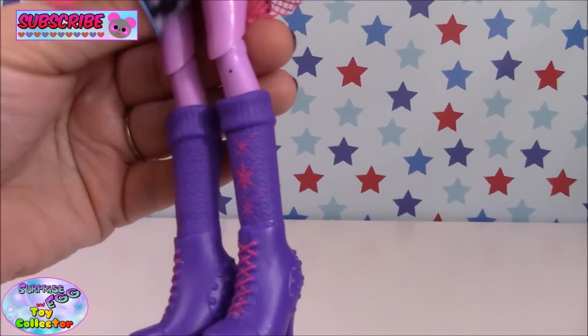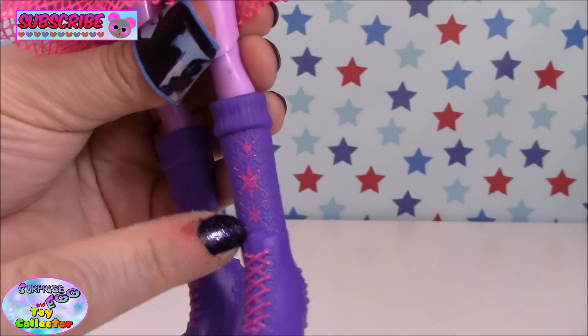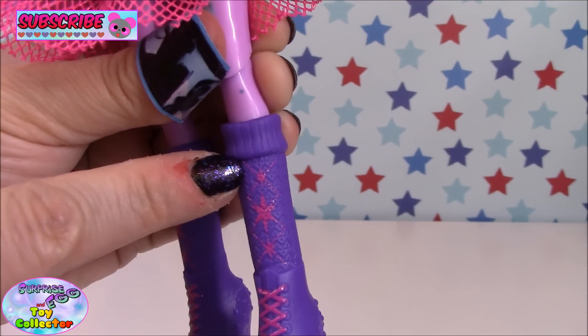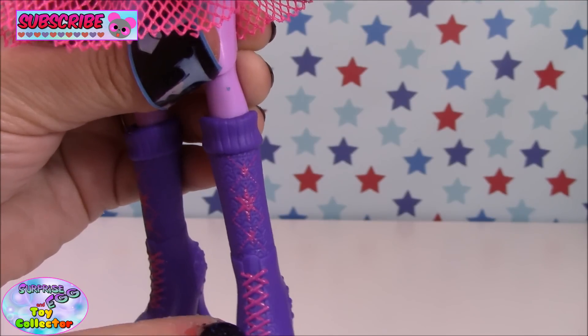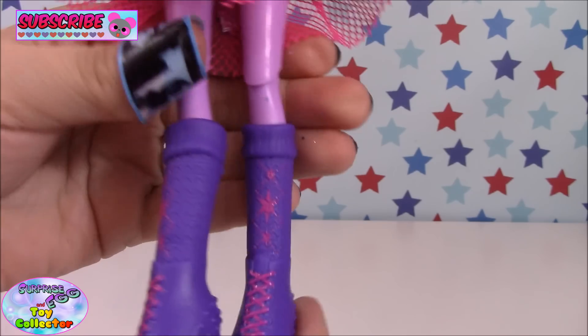Then there's a hot pink net underlay which is so awesome. Coming down to Twilight's boots — they are amazing. They have her cutie mark running up the front, some hot pink laces and heels, and they are awesome.